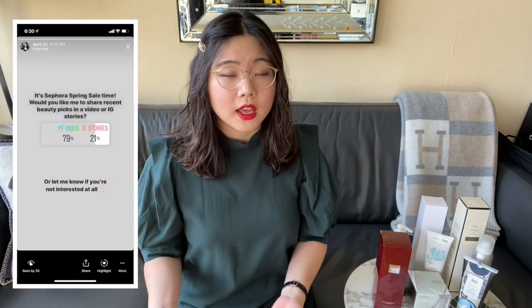Hi, thanks for tuning in. I want to do a quick beauty-related video — it's the Sephora spring sale and I picked up a few items I wanted to share. A lot of the items are really similar to what I picked up last time, so I wasn't really planning on doing a video, but I asked on Instagram and the majority asked for a YouTube video rather than Instagram stories, so here I am. I'm just going to run through the items quickly and share some additional pieces I picked up.